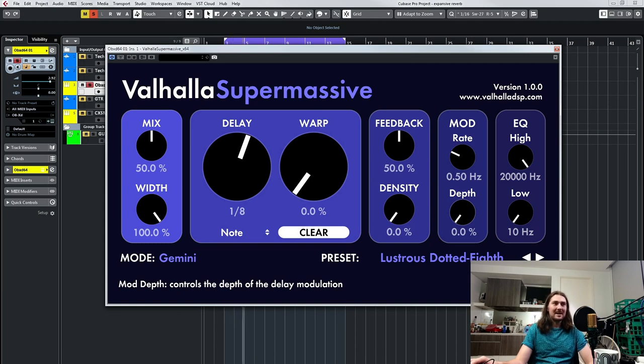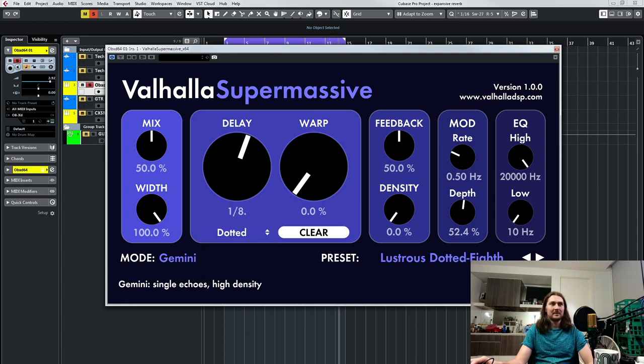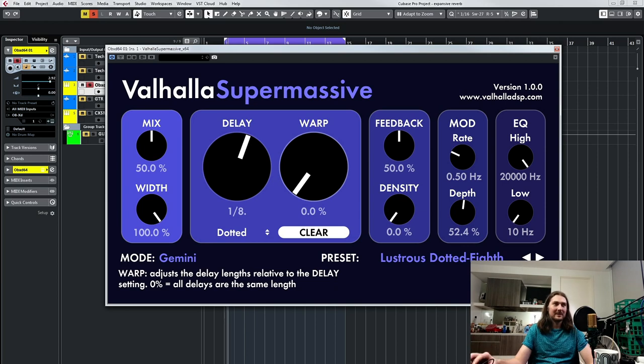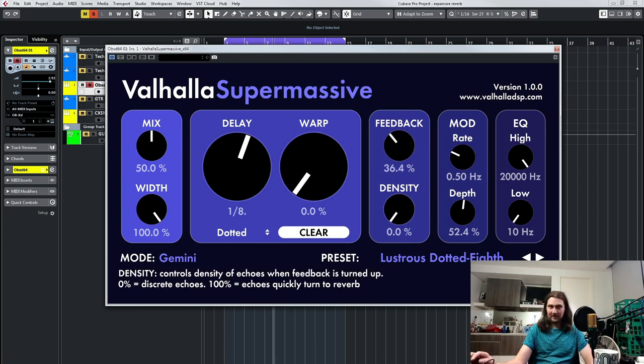So you can use this as a delay if you want — it's got some interesting different things going on, but you can use it as a delay. And like I said, you can do milliseconds. It's called fluttering when you're between settings. I love dotted delays. Let's turn the feedback up on that.